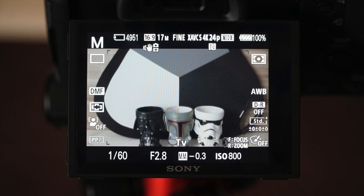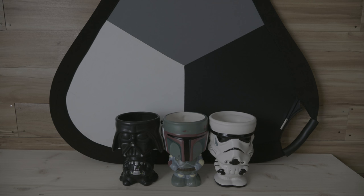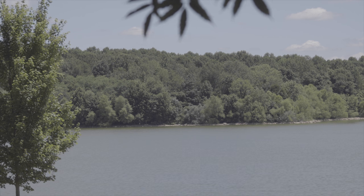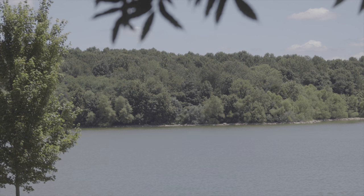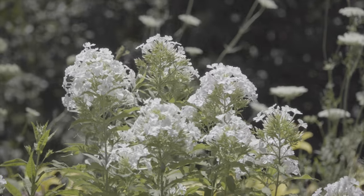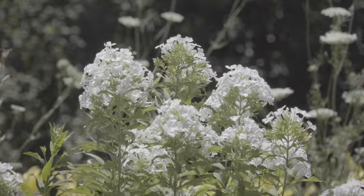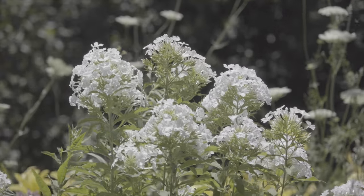This camera does in fact feature S-Log2, so for all you videographers out there you are going to be able to get that extremely wide dynamic range. The ISO minimum level is 800 with S-Log2 — there's no S-Log3 to get down a little lower in ISO — but this camera handles low ISO levels pretty phenomenally. Even with a scene where you've got extremes in dynamic range, you can still get the clouds in the sky without blowing them out and retain shadow detail in the trees. Anyone experienced with S-Log2 in video mode will know exactly how to compensate for the challenges of shooting at 800 ISO minimum.